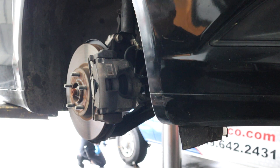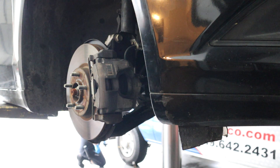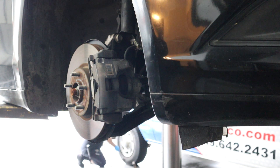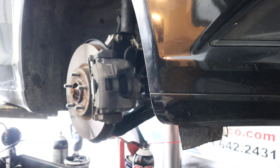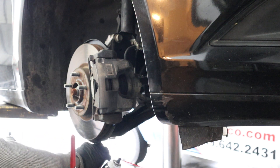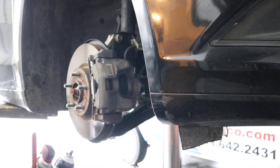We've got a 2015 Fusion with oil bearings — front wheel hub bearings growling, very loud, making lots of noise, and on both sides. So we've actually got two of them to do.